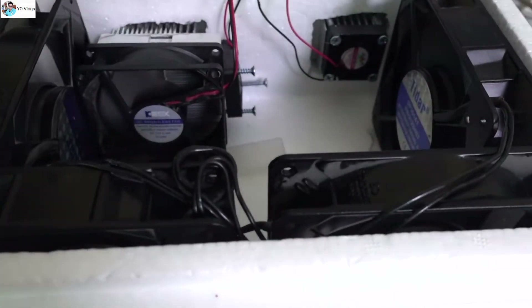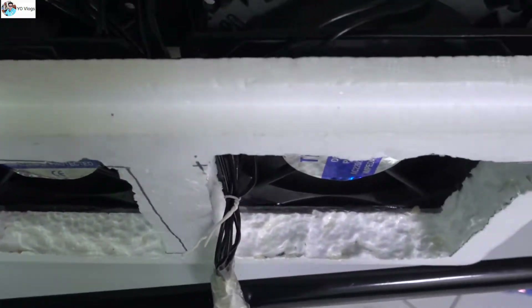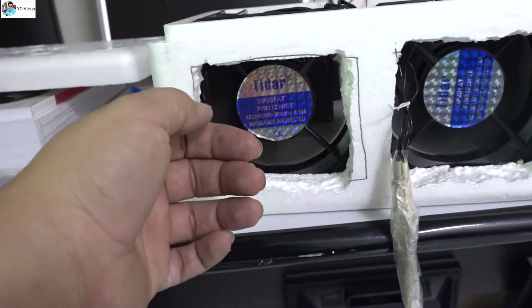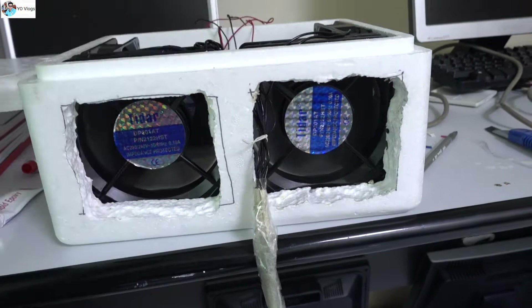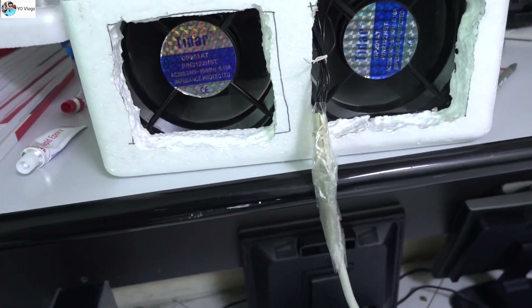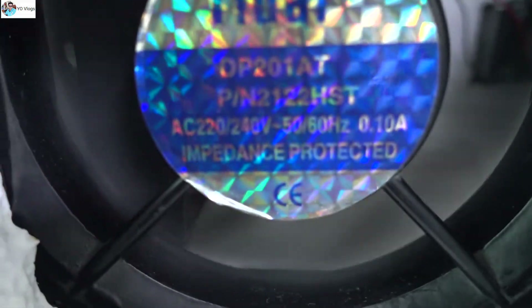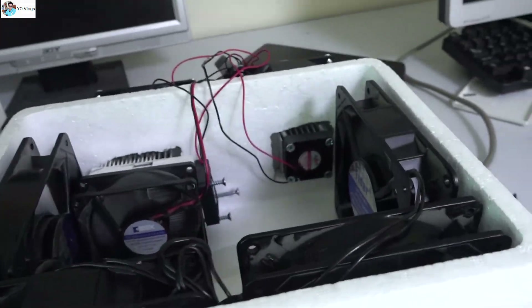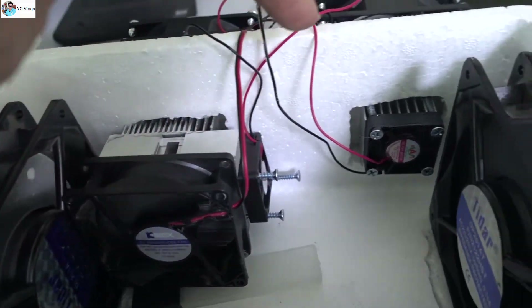I would like to test this in my car where temperatures are very high, but right now I'm in a room where the AC is already running. Still, I can feel very chilled, very cold air. These four fans are very powerful — not normal fans. I'm running them on 220 volts through a switch rack.